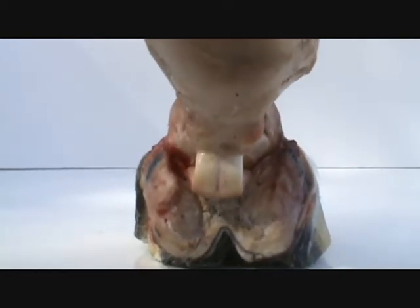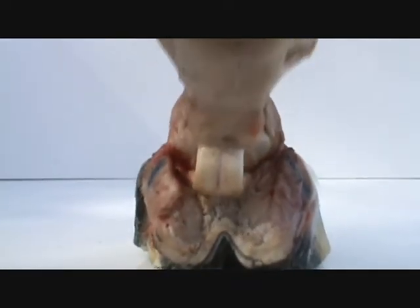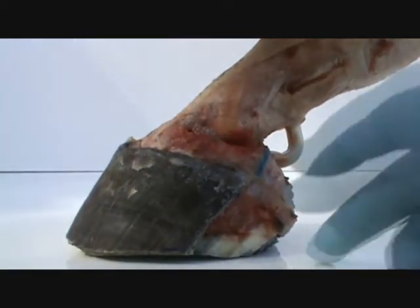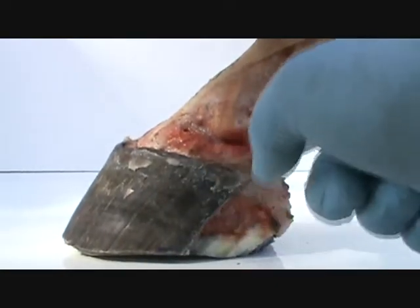All I know is I can feel where the weight is in that foot. And it is primarily directed from here back, which makes sense because from here back is where your digital cushion is and your cartilage.